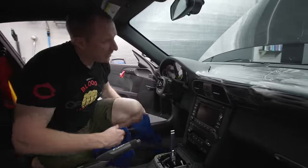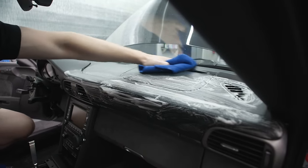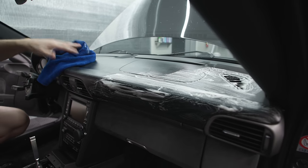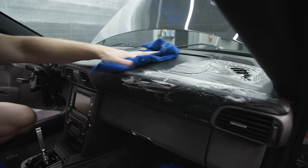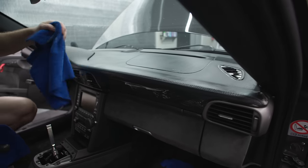Just take some towels and wipe it clean. What I'm going to do before I treat this with leather protection cream is clean the window first.